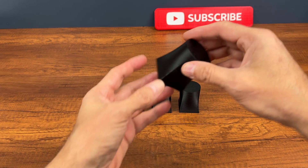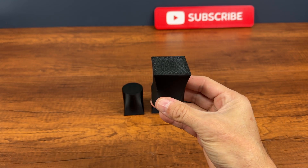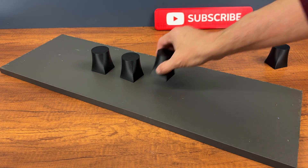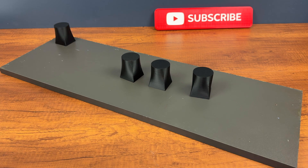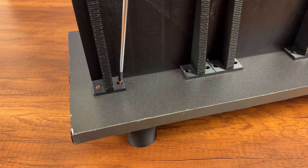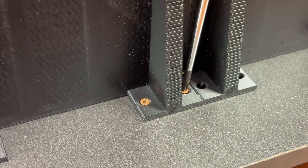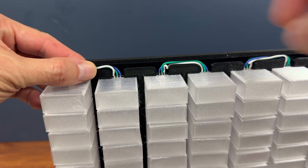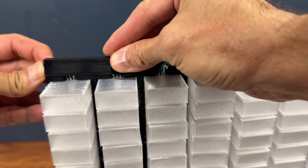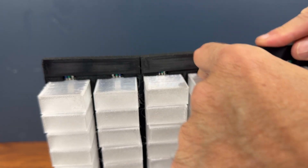We finish by printing and attaching 4 feet to the base. We cover the wires with this black PLA printed strip. You will find all the files in the description.